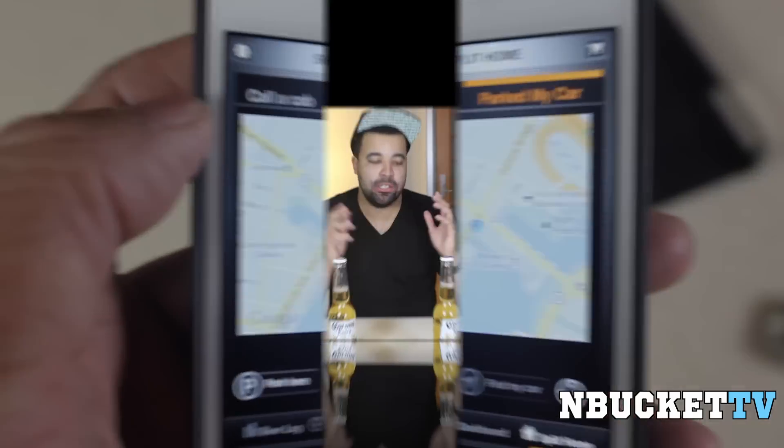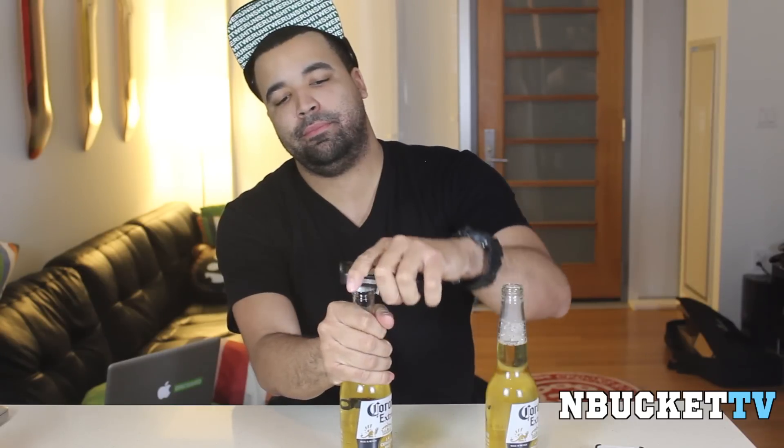That's just a quick overview of the actual Intoxicase app. I showed you the cases, I showed you the app. So now what we're going to do is test out both cases. I have the Intoxicase original and the Intoxicase Plus. Let's try out the original — works. The Plus, you flip it down — it works. Drink responsibly though. Make sure you're 21 years old before you get this case, use this app, or drink these beers.